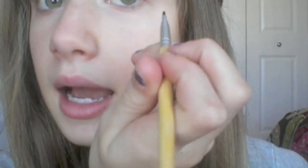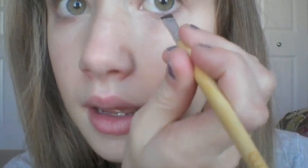Then I'm going to take the EcoTools Eyeliner Brush and take that dark color from my palette again. I'll put a little bit of that on my eyeliner brush and put this on my bottom lash line — just a little bit on the bottom. Because I don't wear bottom eyeliner, and I feel like this kind of acts like bottom eyeliner but in a softer way.